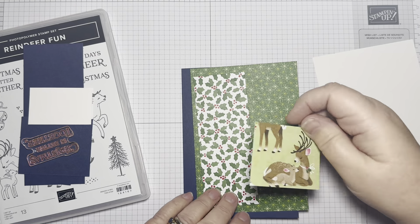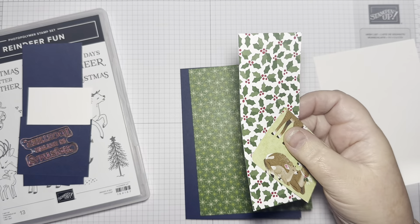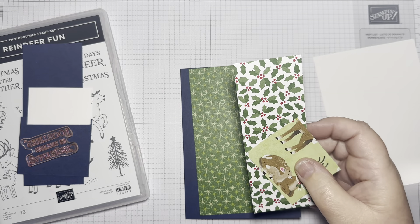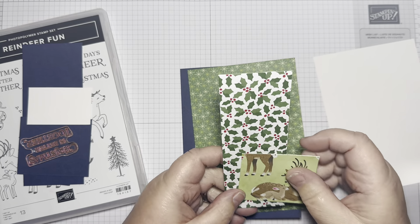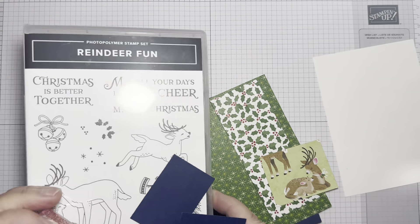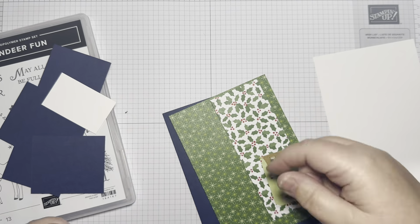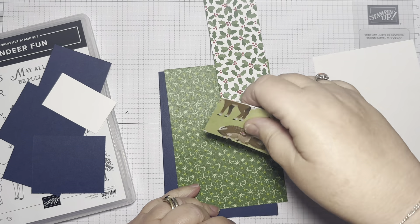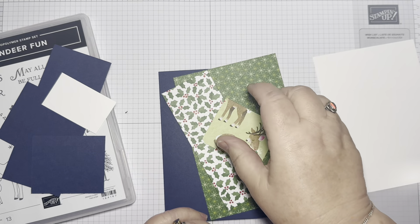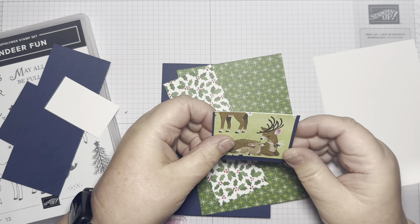And I had this scrap. These two pieces are from the Reindeer Days Designer Series paper which goes with the Reindeer Fun stamp set. What I did was I measured the bits that I had — these two bits — and I made Night of Navy layers for them.